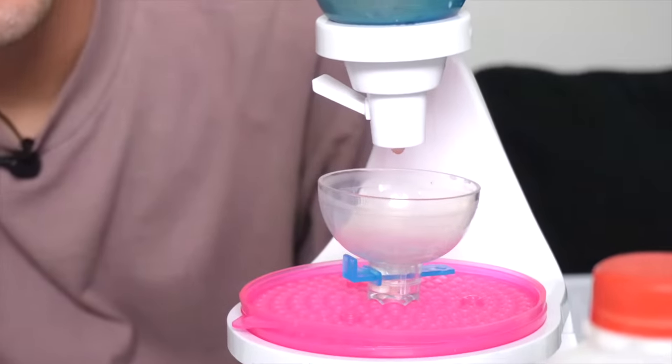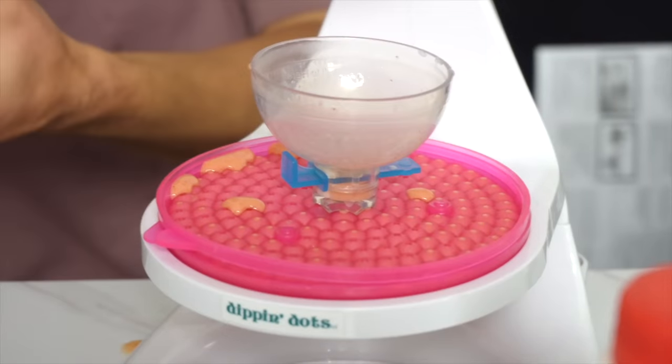Oh crap, is it too thick? Oh, overflowed just a little. Now we just pop these bad boys into the freezer for two to three hours, and we are going to be munching.